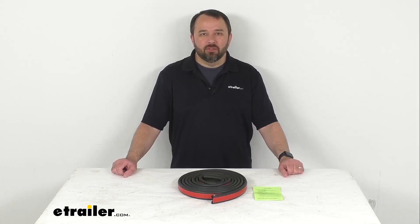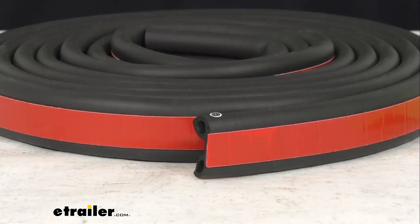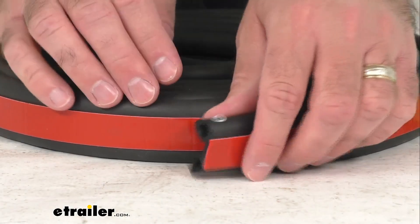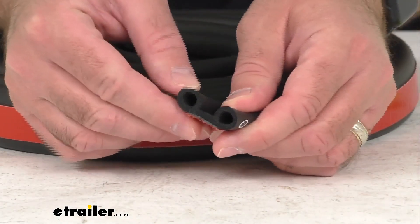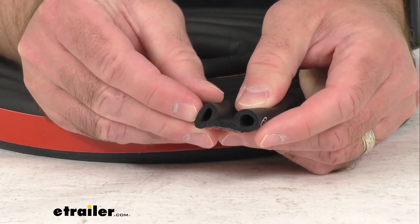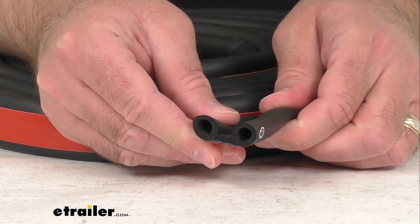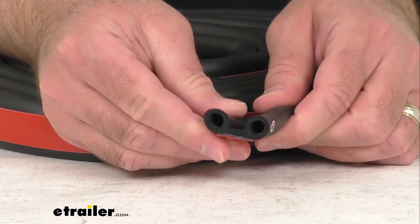Hi everybody, Andy here with eTrailer.com and today we're going to take a look at this eTrailer stick-on rubber truck seal for tonneau covers. With this stick-on rubber seal you're going to be able to replace your old and worn out seal around your tonneau cover before water damage could create a costly headache for you.